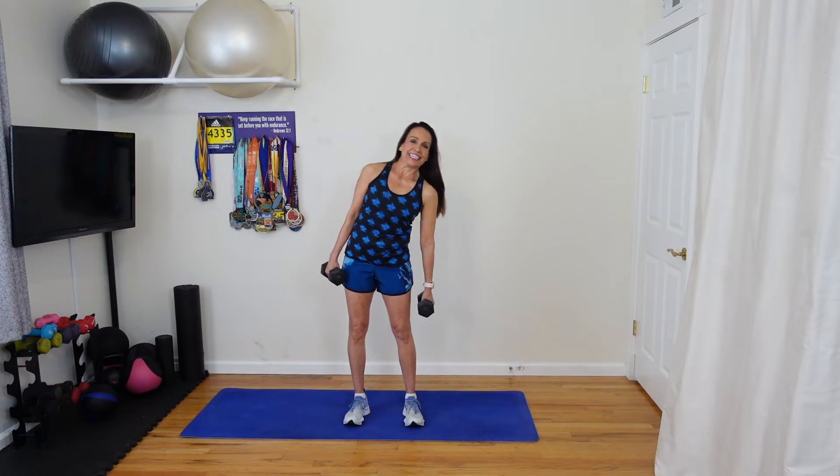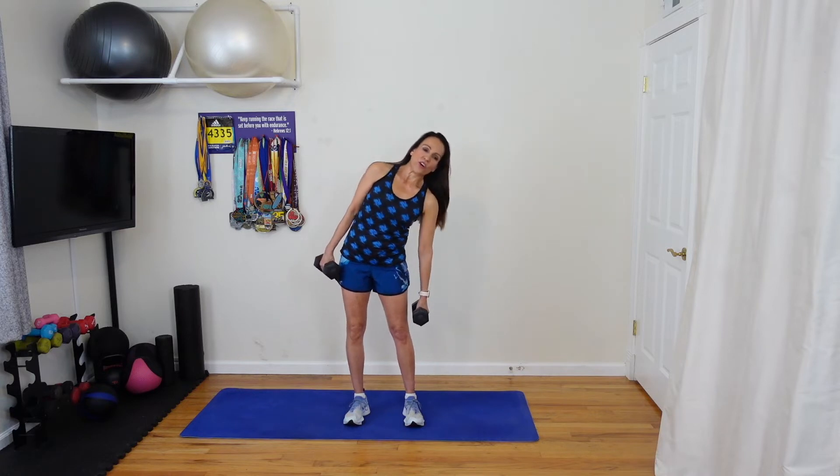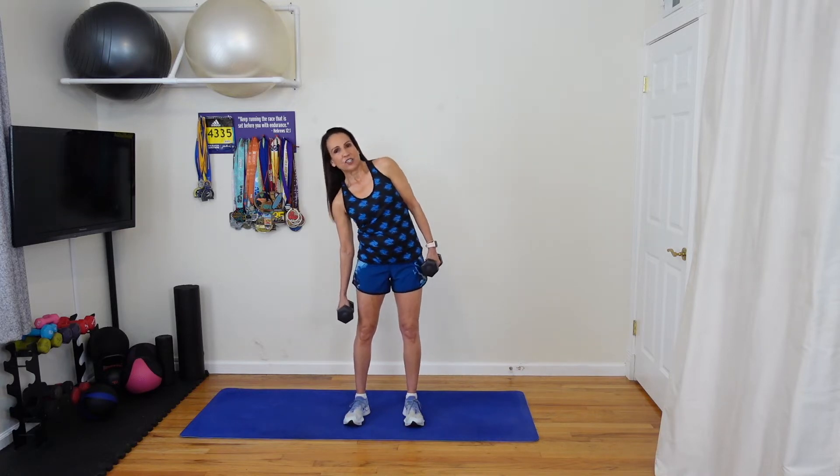Ten more seconds. Reach down — five, four, three, two, one. Good.